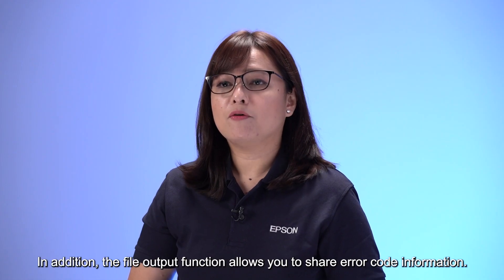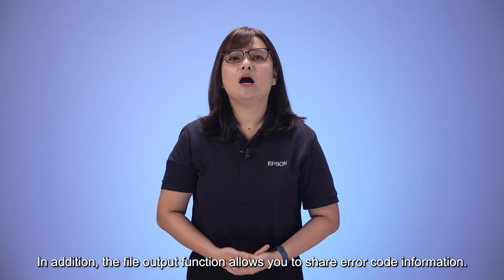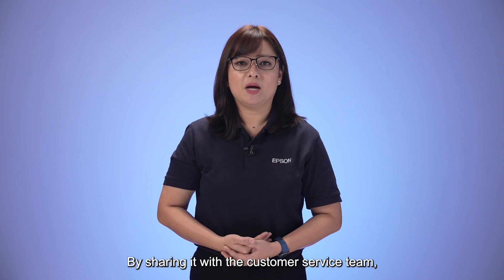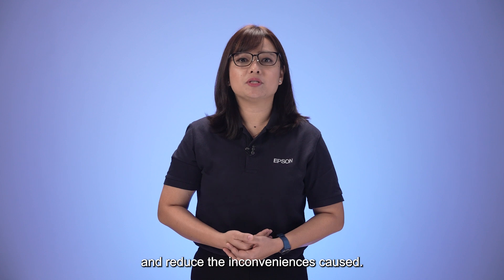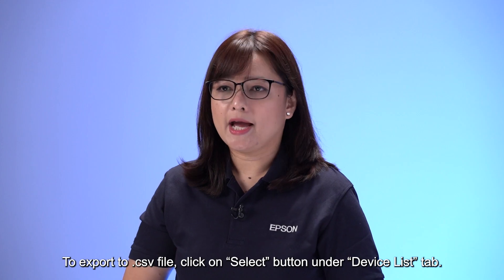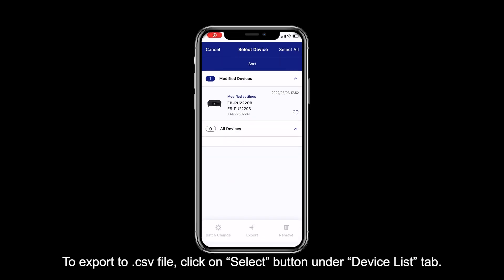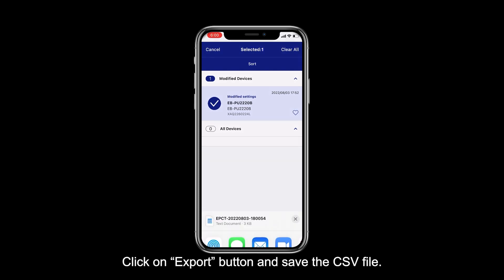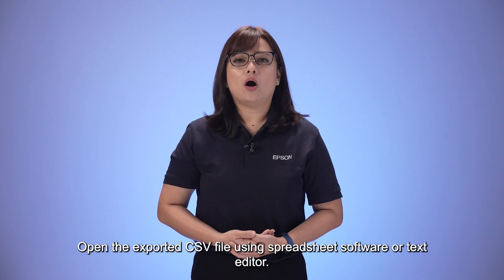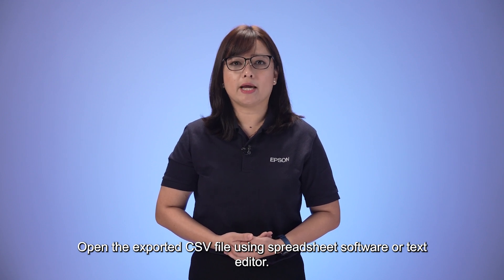In addition, the file output function allows you to share error code information. By sharing it with the customer service team, you can receive technical advice almost immediately and reduce inconvenience costs. To export to a .csv file, click on the Select button under the Device List tab, select the projector to copy from, click on the Export button, and save the CSV file. Open the exported CSV file using spreadsheet software or a text editor.